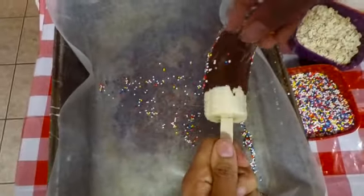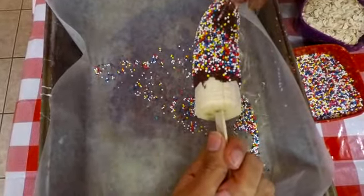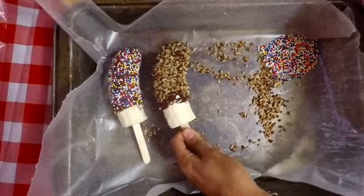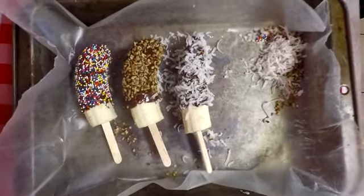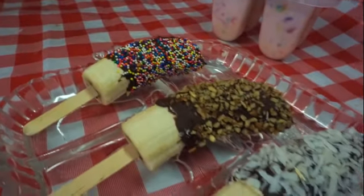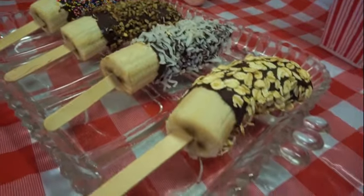Once you're done with the chocolate, you're going to want to immediately put on whatever kind of topping you want. In this video I'm using sprinkles, oats, coconut, and peanuts. Then once you let them freeze for about an hour, they should come out looking something like this.